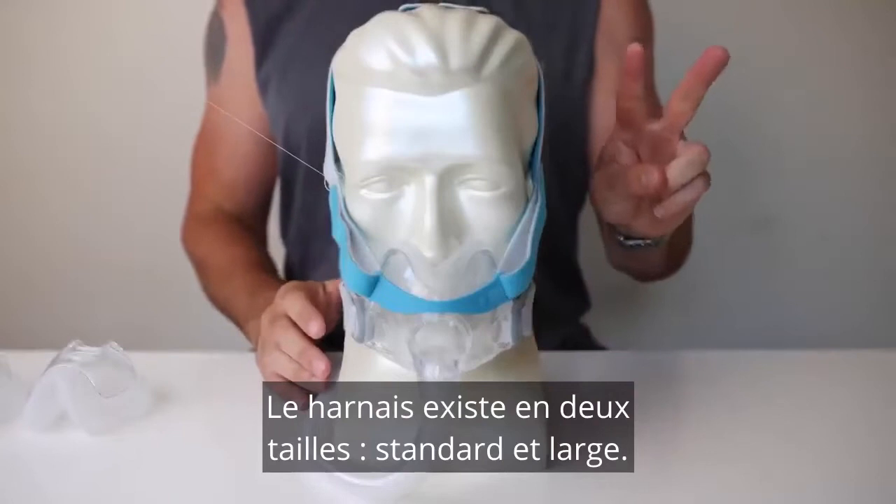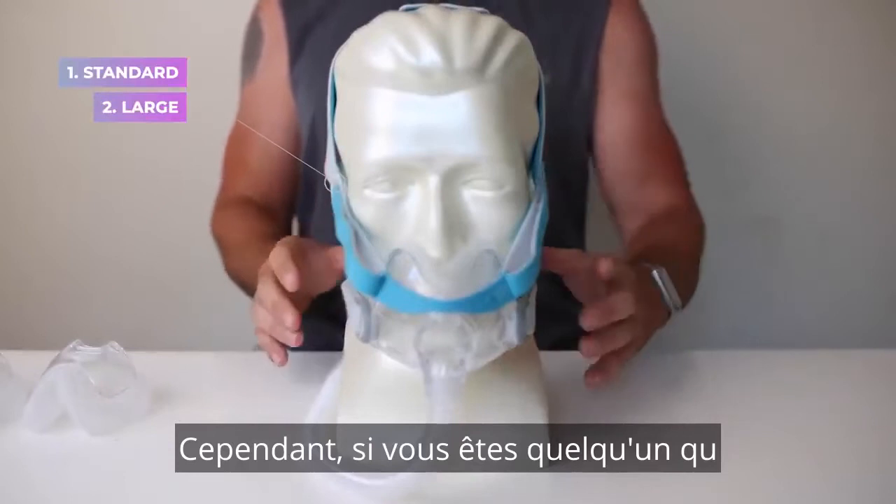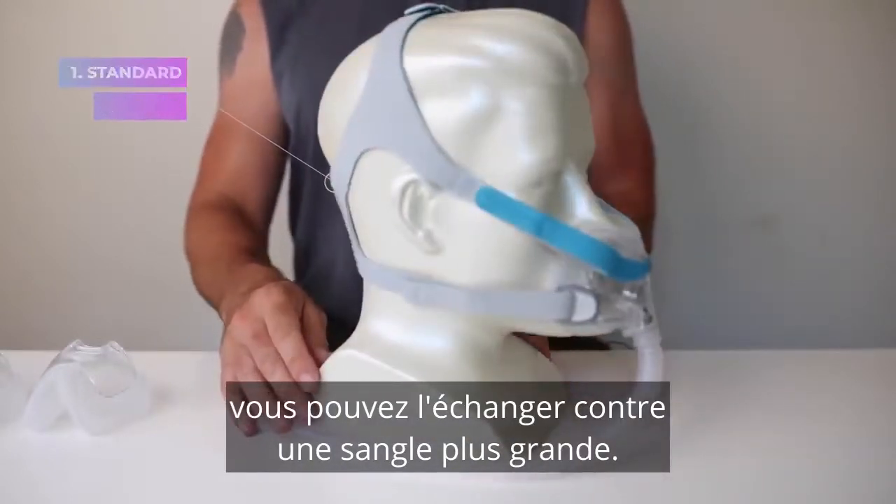The headgear comes in two sizes, standard and large. Standard is going to fit most people. However, if you are someone that has a larger head, you can swap it over for a larger strap.